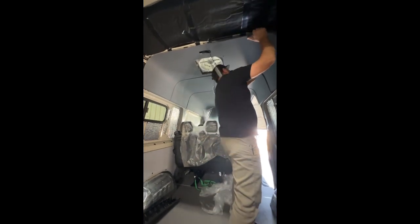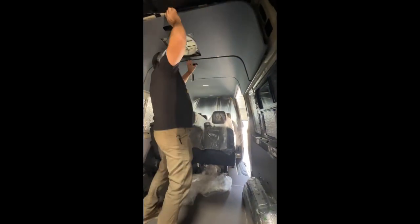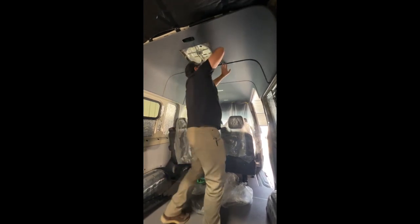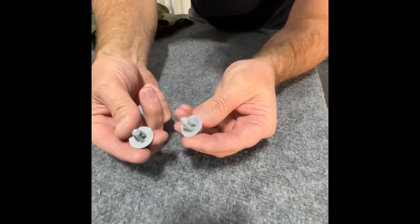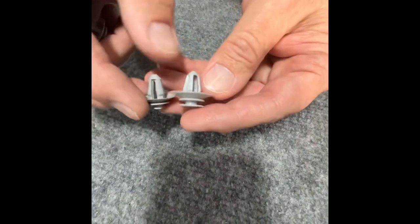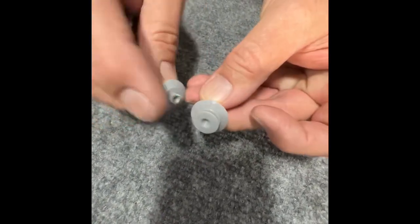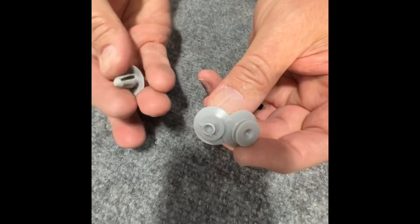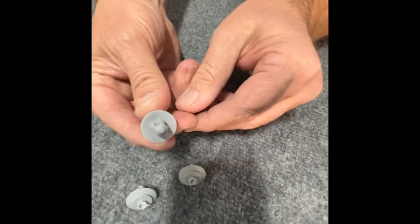Once those are set free, grab the front of the headliner and start wiggling it backwards. On a side note, these are the clips that are actually fastened into the factory headliner — plastic factory Mercedes clips. Make sure you order some extra before you start this project, because you might break a couple. The little shoulder on these clips is pretty sensitive when popping the headliner out — they will snap and you might lose a few. So make sure you get a bag full of these; you can get them on Amazon or contact your local Mercedes dealer.